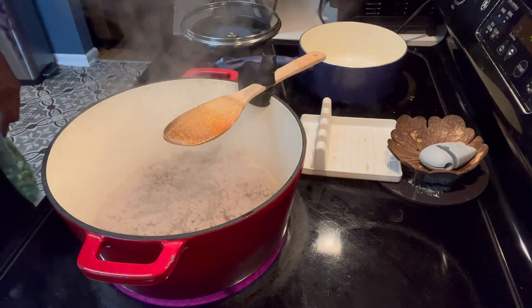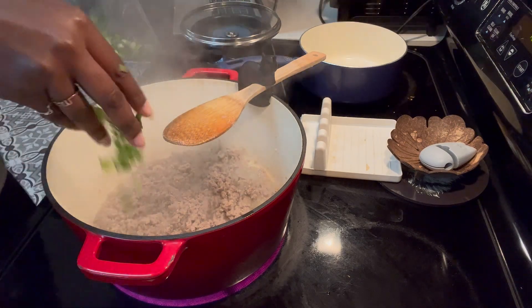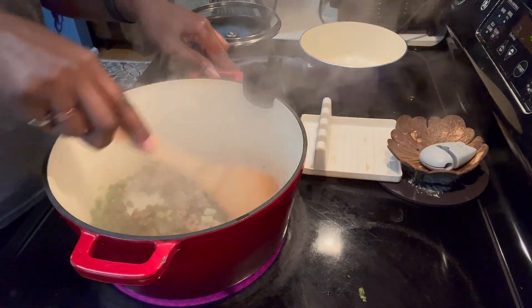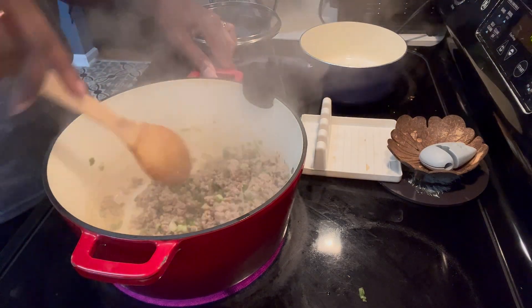Now that the turkey is browned, it's time to add in our green onions and our taco seasoning. And stir that all up together. Get that flavor nicely mixed through there.